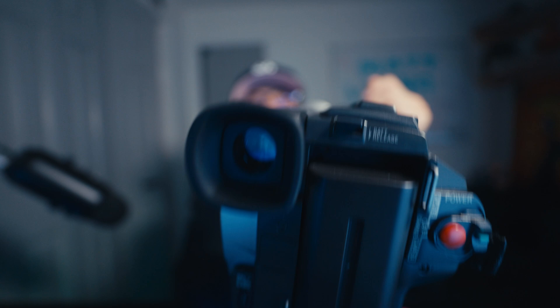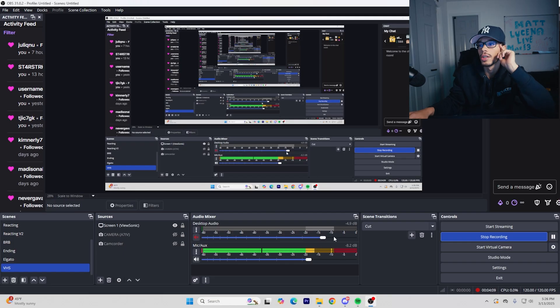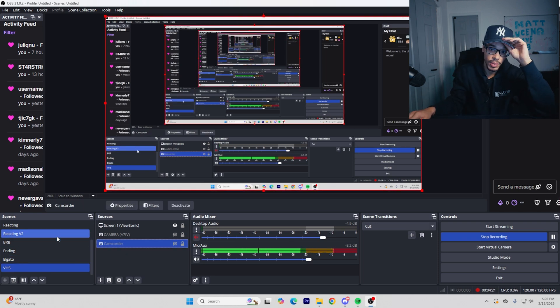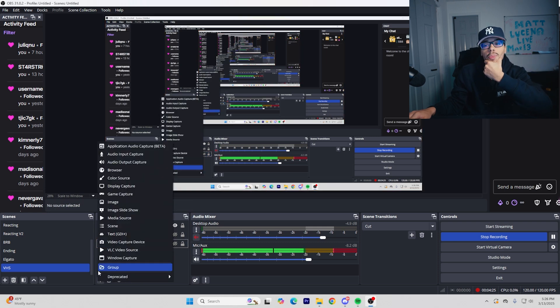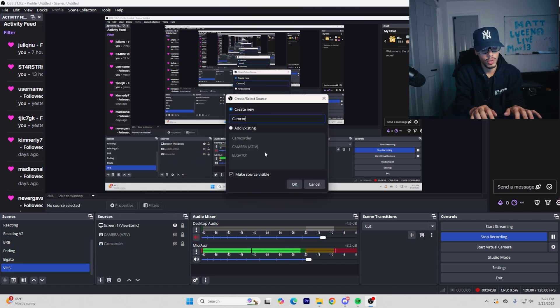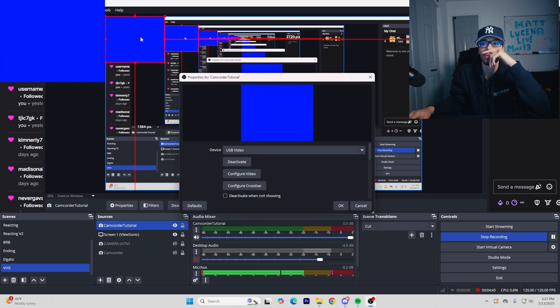Now connect this to your computer. Once plugged in, go to the back of the camcorder and put it on player mode, not camera mode. Once you have it turned on, go to OBS. In OBS, make a scene and within the scene go to Sources, click the plus sign, and select Video Capture Device. Name it — I'm naming this one 'camcorder tutorial'.